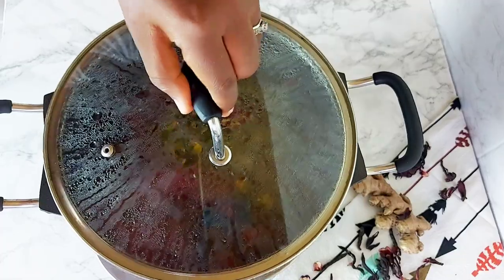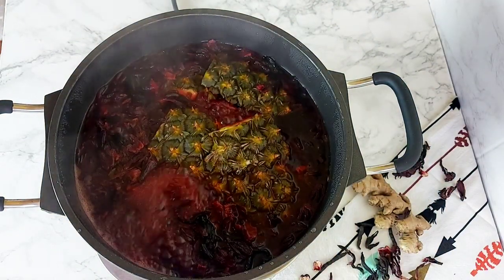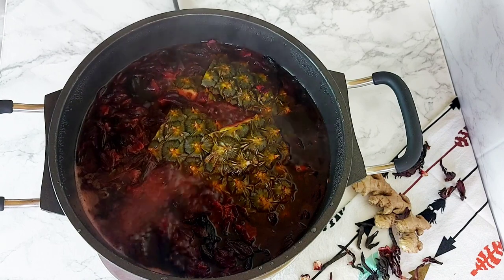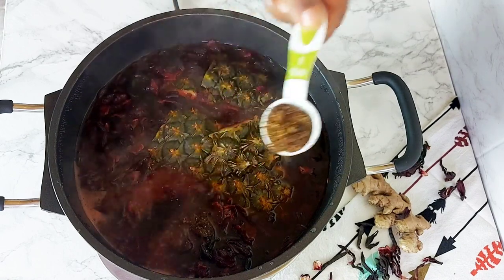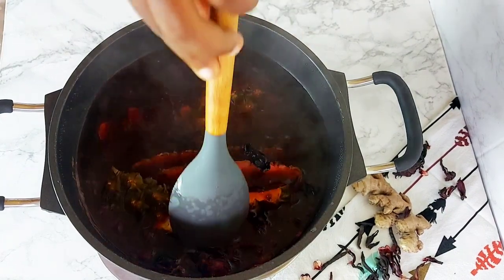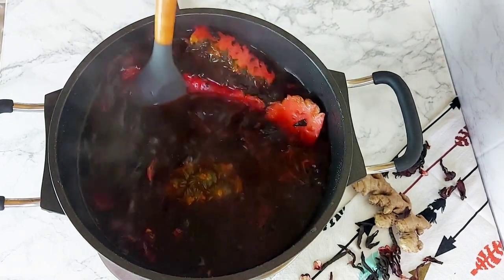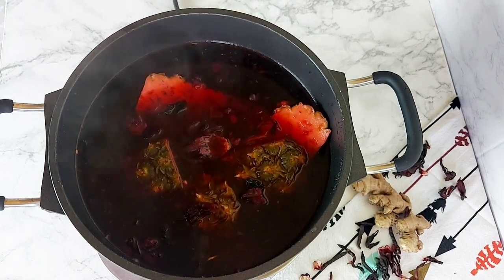Now it's time for me to check on my sobolo after about 10 to 15 minutes, and that color is amazing! It tastes absolutely delicious, and the good thing is it's said that it helps boost your immunity — and with everything going on in the world right now, we need all the help we can get. I've also just added about a tablespoon of my mixed spices that I ground earlier, and I'm giving it a quick stir to allow that to infuse nicely into my drink.